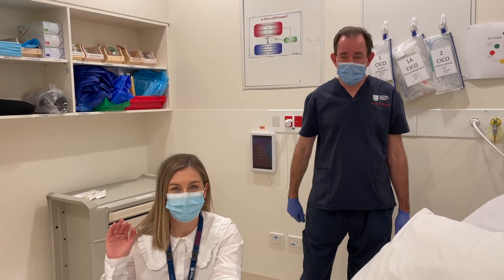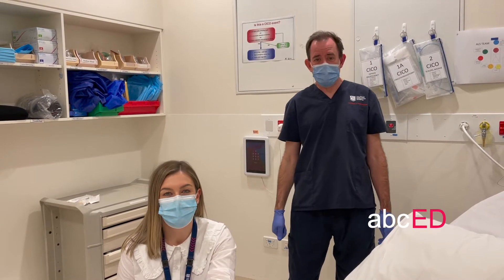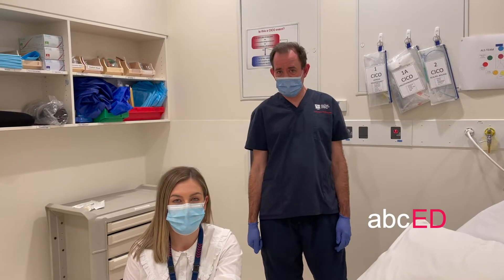Hi, I'm Jonathan. Hi, I'm Amy. Welcome to ABCD. We're going to do some nerve blocks of the limbs.